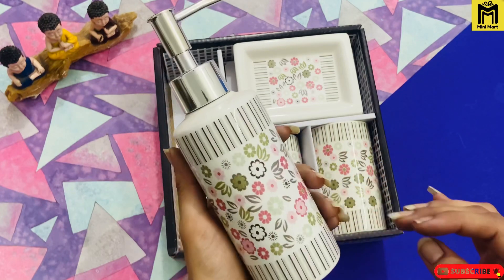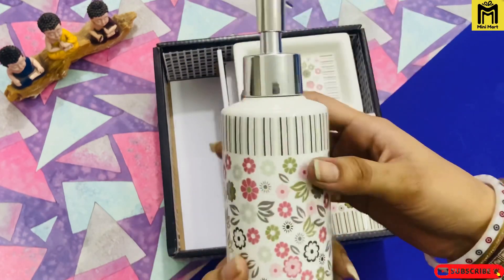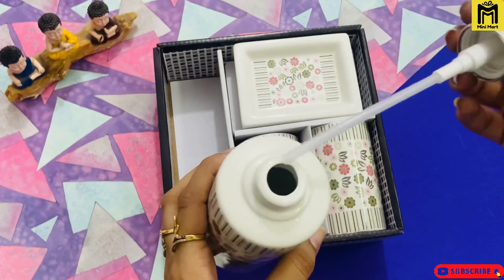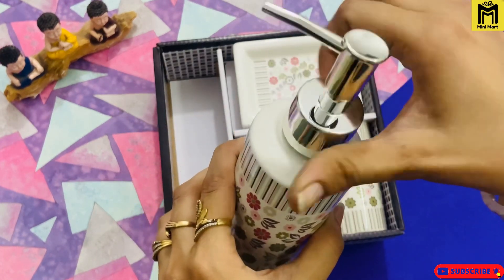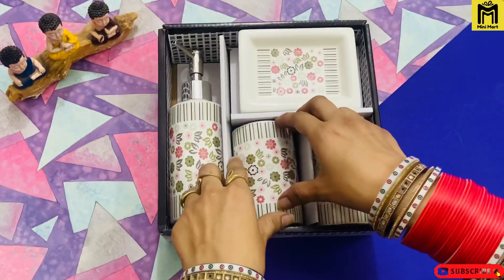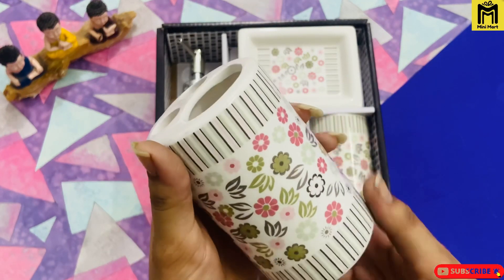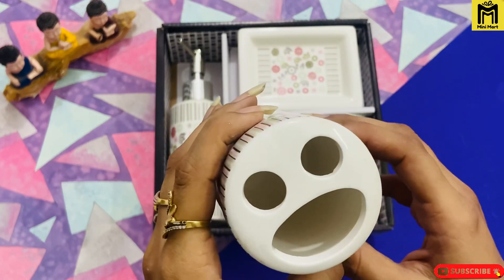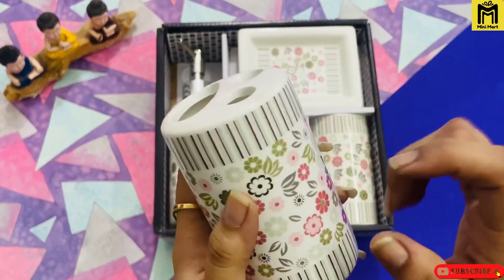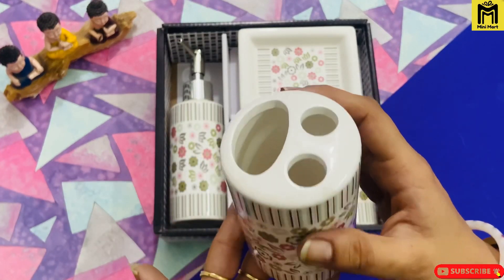The second piece is this soap dispenser, and this shampoo dispenser. You can also get it in ceramic. The printing is the same for all 4 pieces and you can easily pour in your shampoo. This is a very good quality. The next piece is the toothpaste and toothbrush tumbler. You have been given specific cuttings so you can easily put your toothbrushes and toothpaste. You can get it in premium quality — don't compare it to local quality.